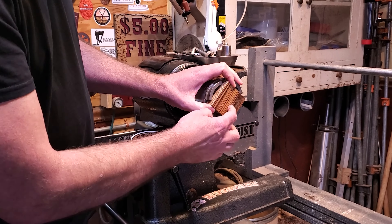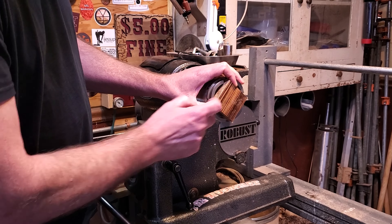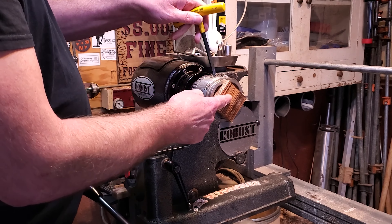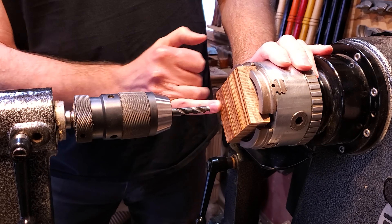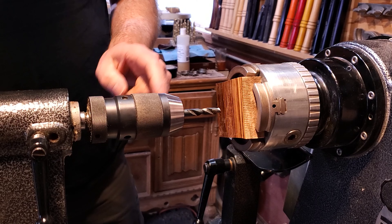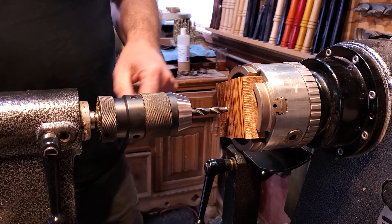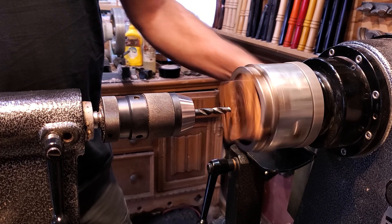I'm going to put them both in the chuck and drill a hole into it so we can get it mounted on the lathe. I'm going to use a 5/16th drill bit with my depth marked on it right there. I don't want to pop through the other side, so I'll turn the lathe speed down.